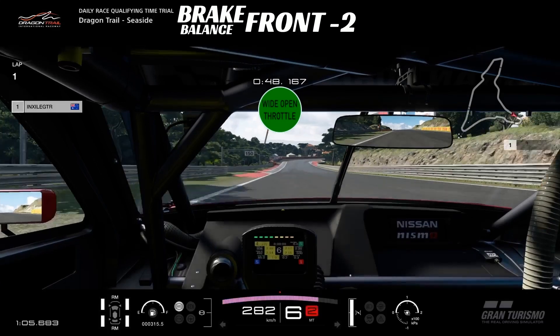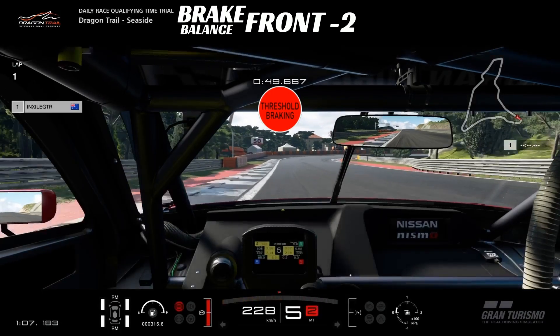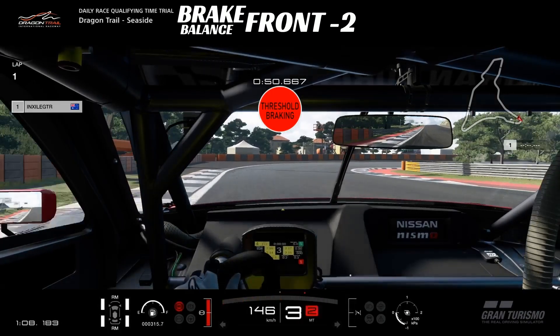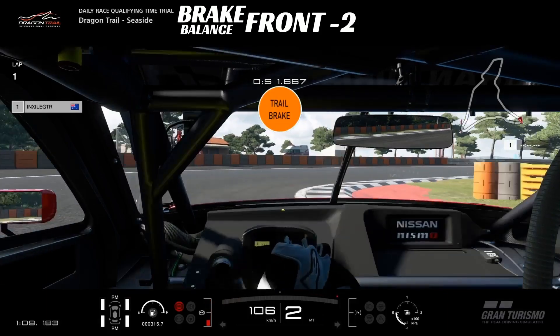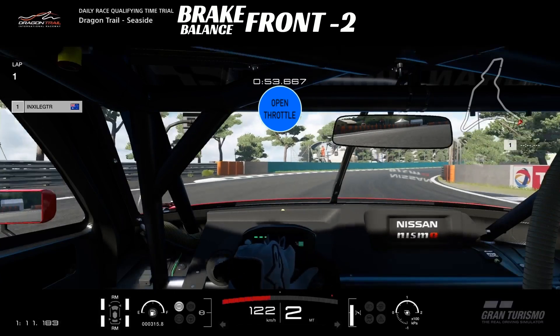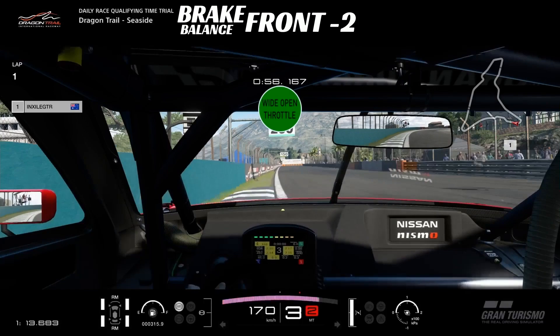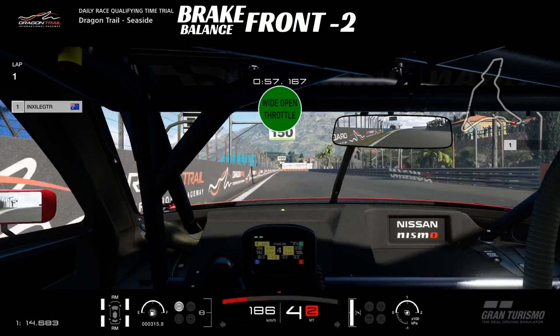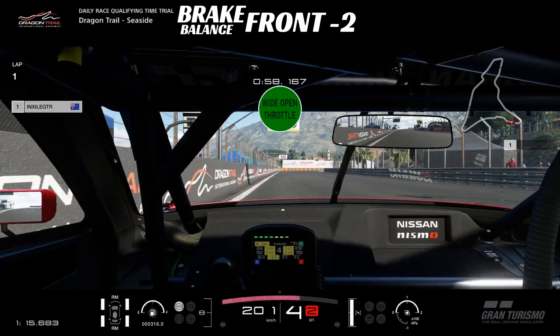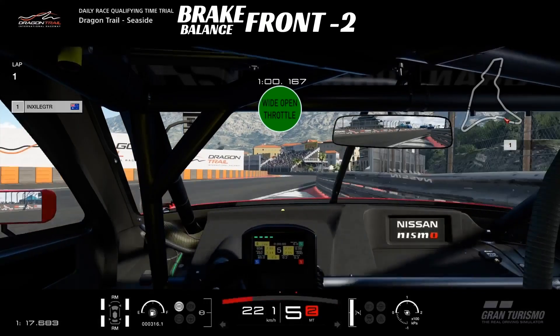We're going to be braking after the ripple strip starts on the left hand side — you can see the 100 board in view there, right about in the middle of your screen. Down into second for this right hander, a late downshift, just clipping the inside of the corner there to help rotate the rear. A long part-throttle section on the way out of that corner. If you hit wide open throttle you'll bag it up; if you pick up third the car will bog down, so really have to squeeze it.